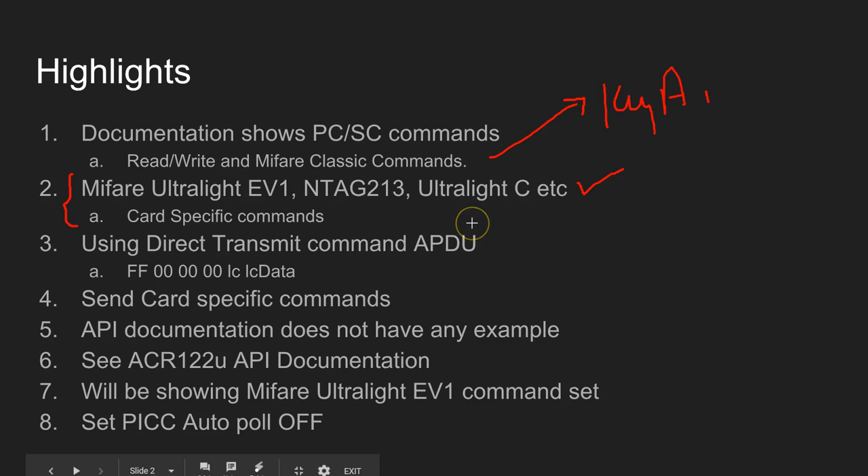All these cards come with special commands like authentication, verification, and counters. In order to do these types of operations you cannot just use basic read and write operations. What we finally found is we can use the direct transmit APDU command with a specific syntax, and I'm going to show you how we came to know this command works. Using this direct transmit APDU, you can send any card-specific command, so you can use any Type A or Type B cards with this ACR1281U reader/writer.